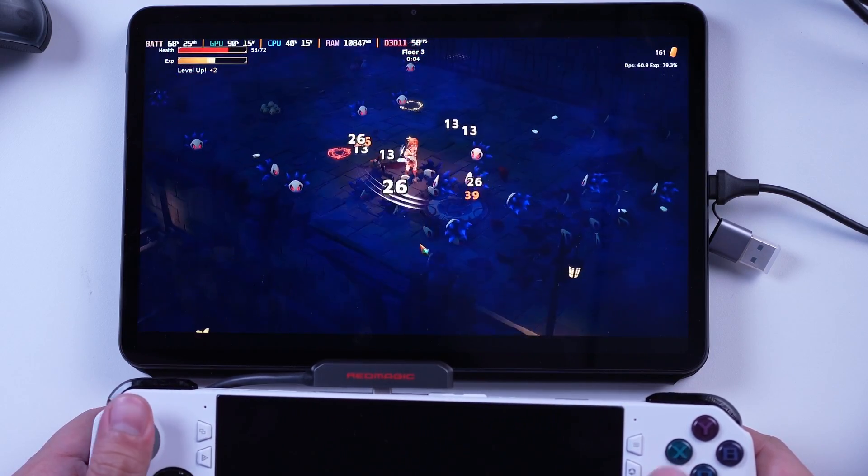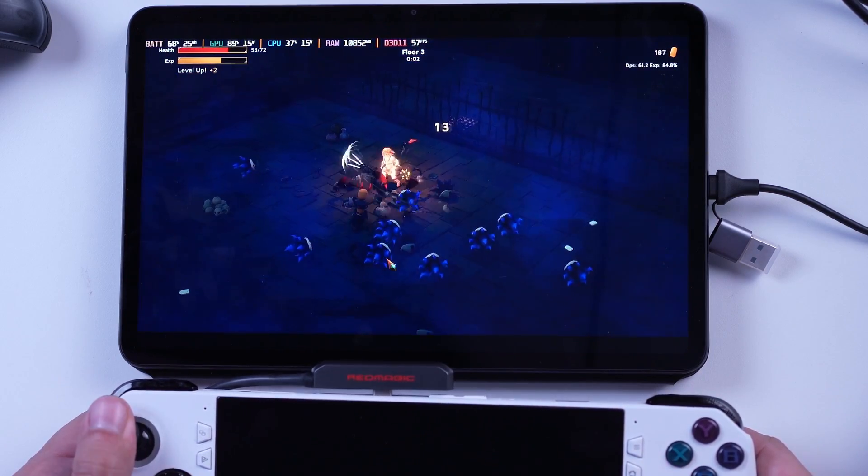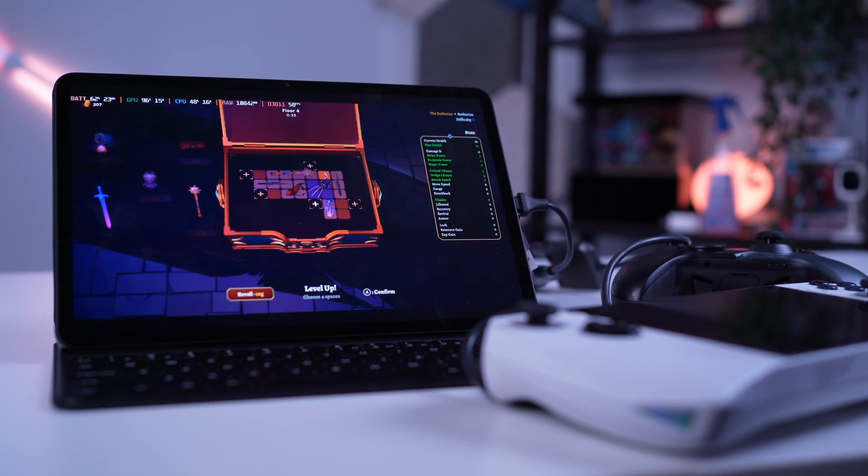Surprisingly, the latency isn't too high, but nothing still beats connecting the ROG Ally or other handheld gaming devices to a dedicated external monitor. So far, this is our latest solution to using another device as an external monitor for your gaming devices without subscribing to any services. Next, we will talk about using the MacBook Air 15 as an external monitor — yes, it's very much possible, and you will have a head start if you own the accessories mentioned in this video.